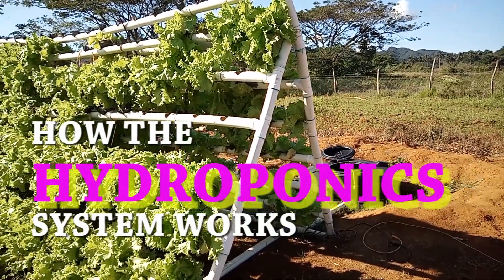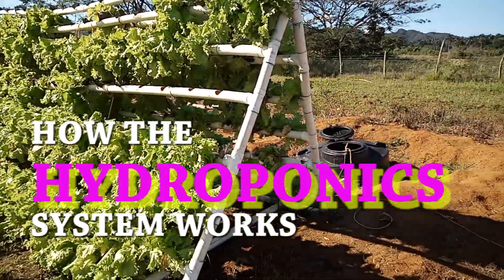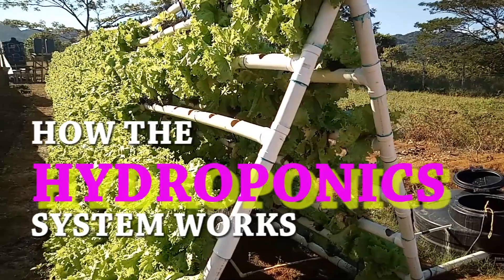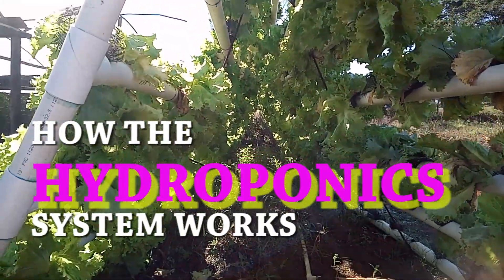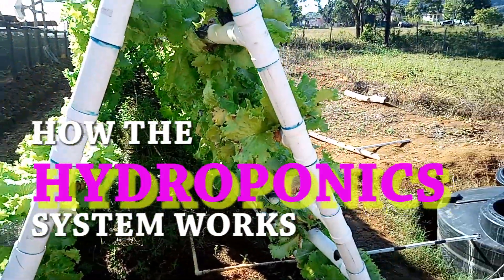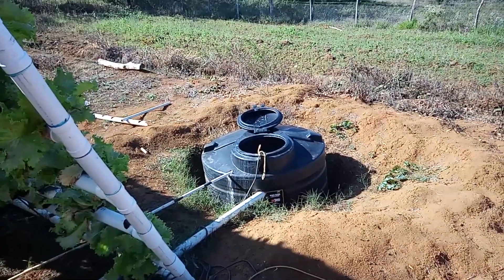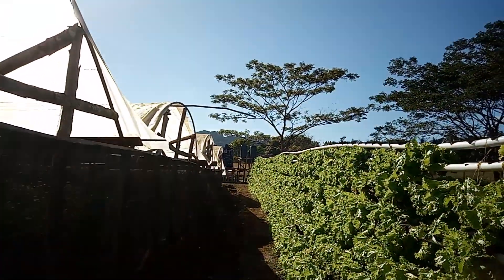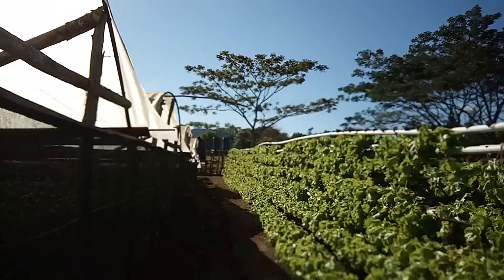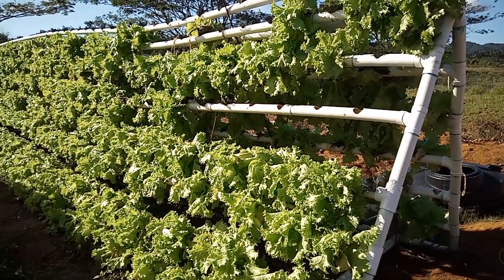As you can see, we have lettuce here in this stand. This stand is a hundred feet long and five feet wide. The hydroponic stand consists of two drums — you have one drum here, this is the runoff drum, and you have the gravity-fed drum up the top. I'm going to give you a full view of the hydroponic system.